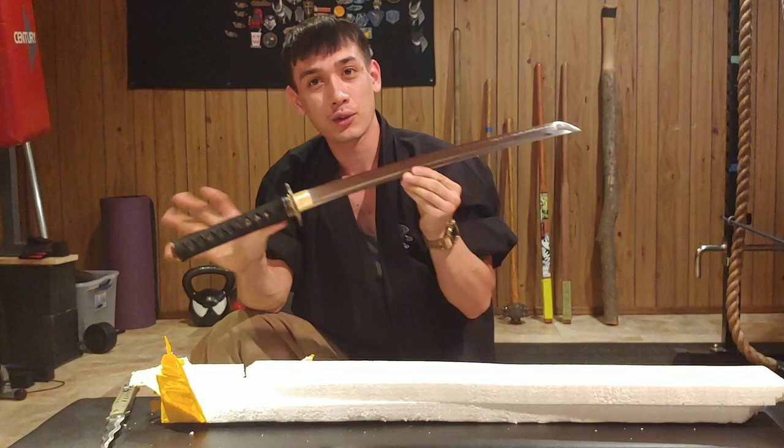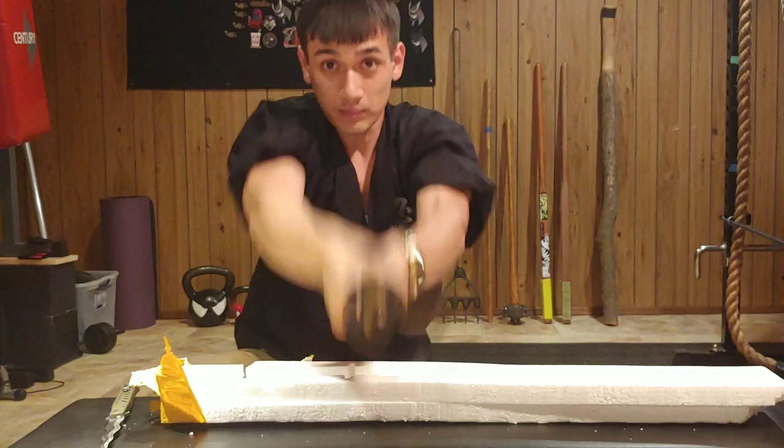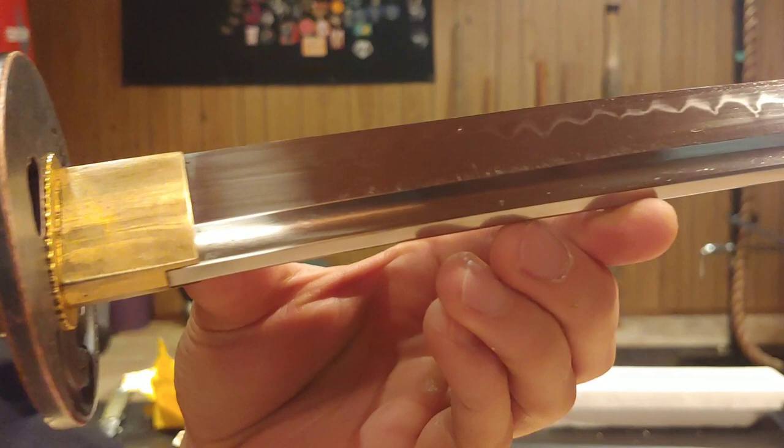I do like the weight of it and I like the length of it. Maybe I can get some close ups of this blade.